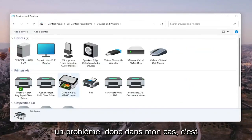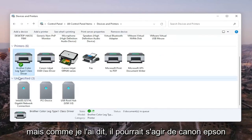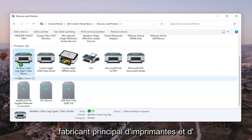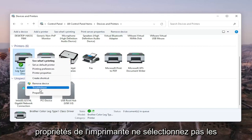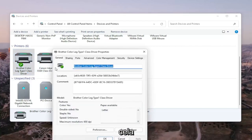Go ahead and select the printer you're having the problem with. In my case it's a Brother printer, but it might be Canon, Epson, HP, Dell, or pretty much any main manufacturer. Right-click on your printer and select Printer Properties — not Properties, but Printer Properties specifically.